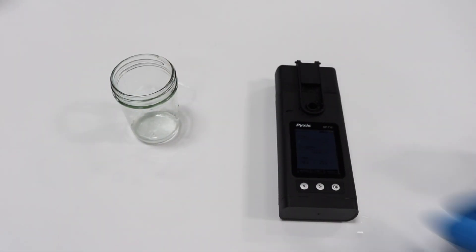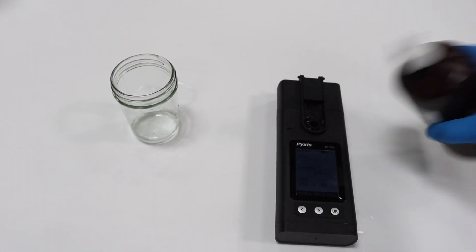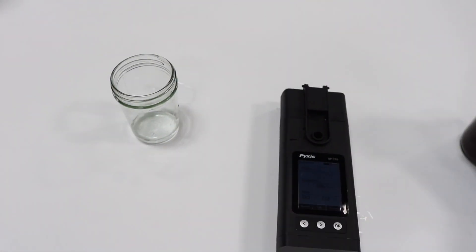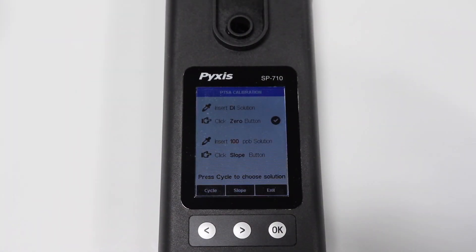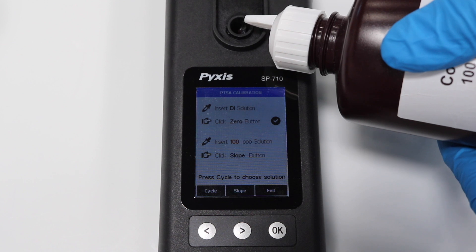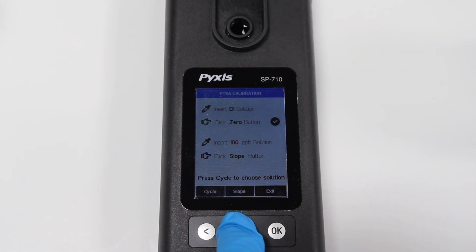Next, rinse the sample well with 100 ppb standard solution or combined calibration solution three times. Then fill the well with the standard and press the right arrow button for slope calibrate.